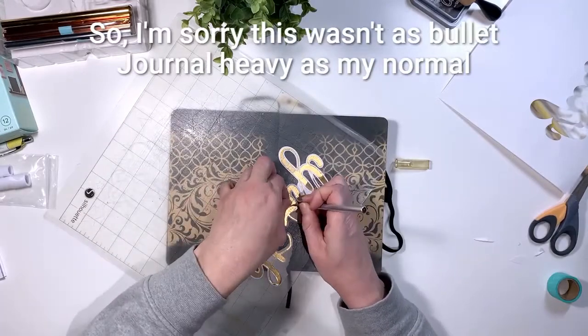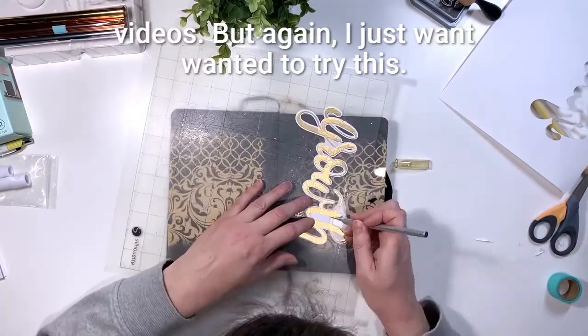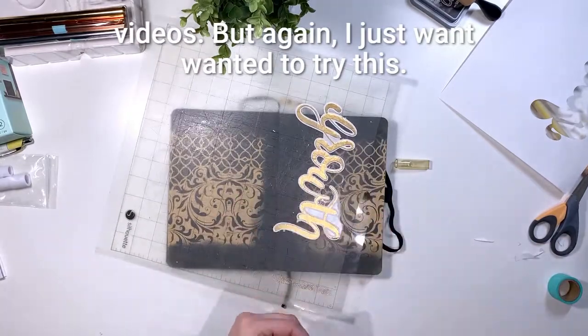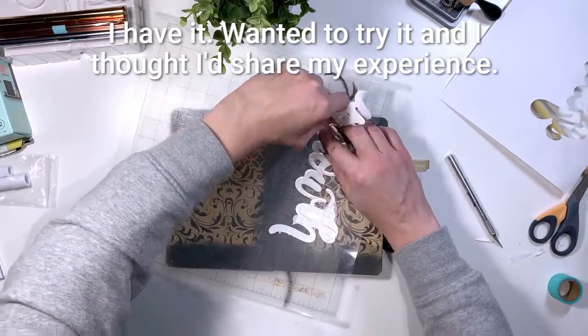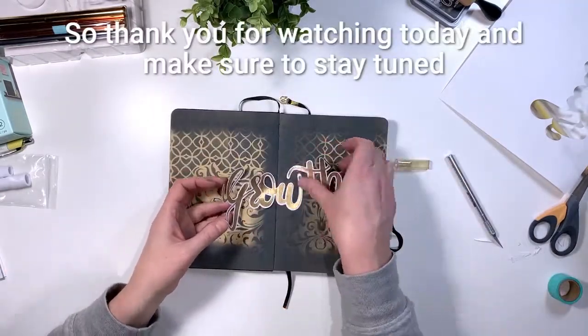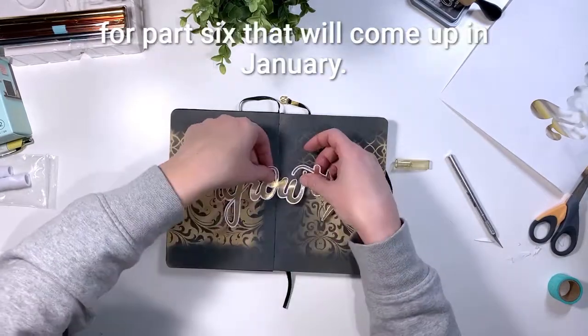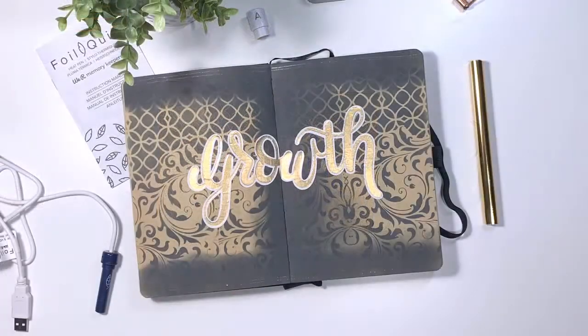I'm sorry this wasn't as bullet journal heavy as my normal videos, but I just wanted to try this and share my experience. Thank you for watching today and make sure to stay tuned for part six coming up in January. We'll see you next time.